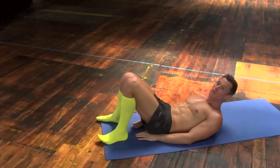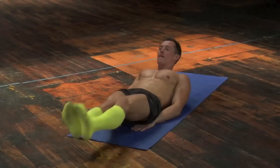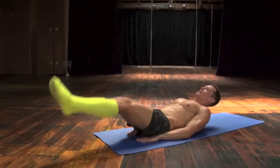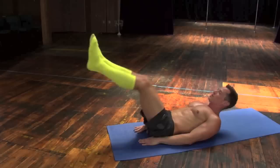Awesome. Now we're going to draw circles with our feet. Arms extended, hands down by your side, legs together and draw around. Make some nice, big, beautiful circles. Counting 1 through 12.